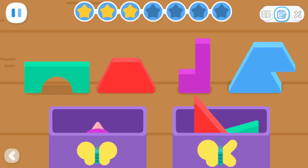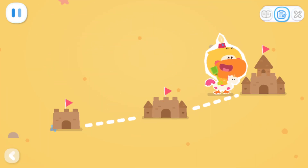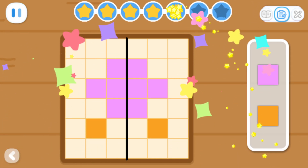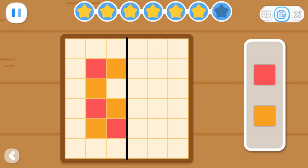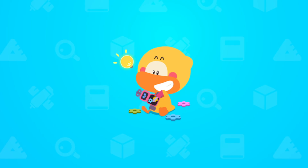Sort out the symmetrical and asymmetrical blocks. Expanded Exercises: Let's put the blocks in place and make them symmetrical on both sides. Try again — no, it's not right.